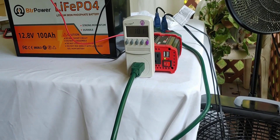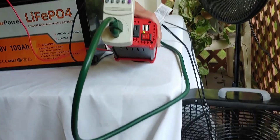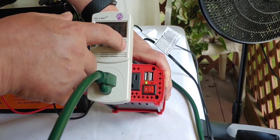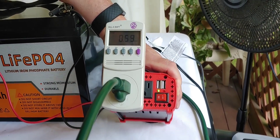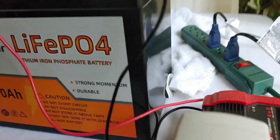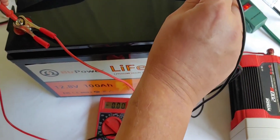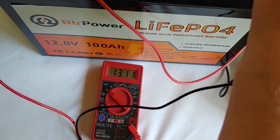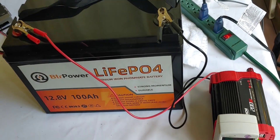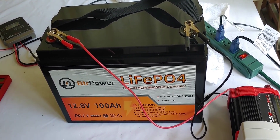Alright folks, we are halfway through our test. We came out and checked it — it is six hours later. Both fans are still running. It says 101 watts, basically 100 watts. Looking at the kilowatts, it says 0.59 — that's right on track of where we should be. Checking the multimeter, we are at 13.1, which is what you'd expect for a 100 amp hour battery at six hours with 100 watts being pulled from it. We'll keep it running until it actually stops.